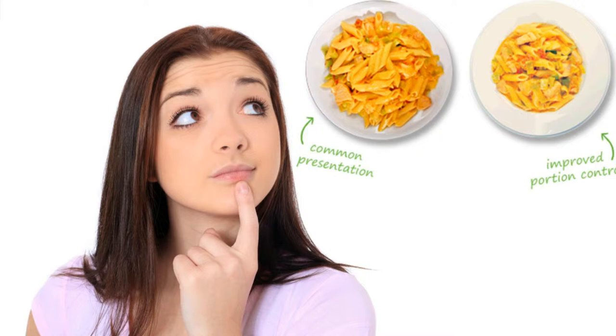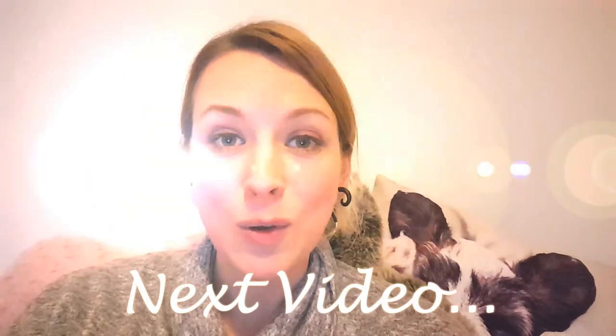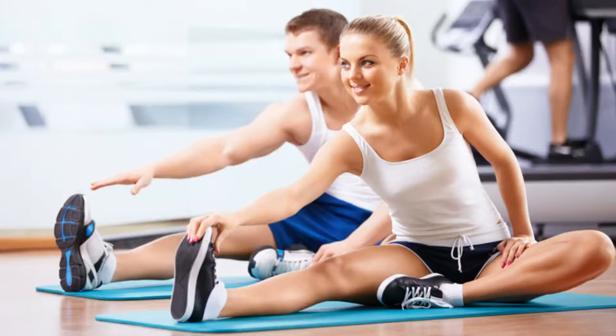Tip number six is: choose a smaller plate. There's no need to use big plates for your food because, as we've said, the size of your stomach is about the size of your fist. Choosing a smaller plate will reduce your calories — your eyes will still see it as a big meal, but we don't have to be consuming so much.